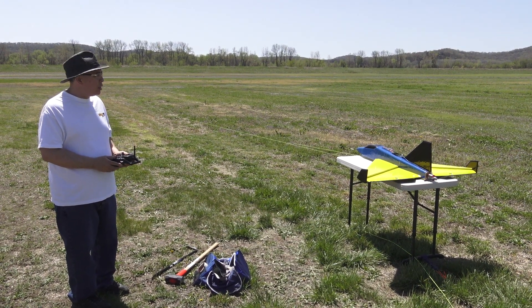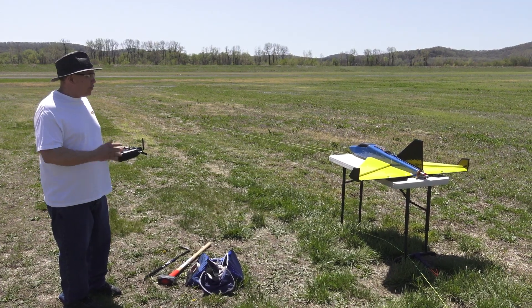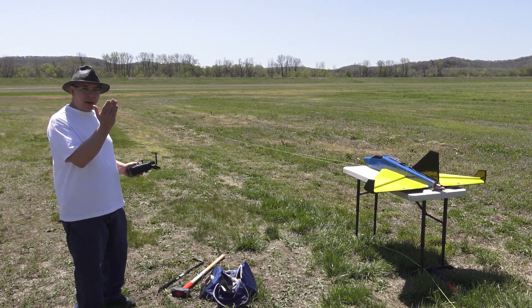Hey, this is Frank here with RC Foam Fighters. I got my Bullet Plane Magnum out — we're going to fly it the second time. I have a whole new power system in it; I'll go over that once we get done flying it.